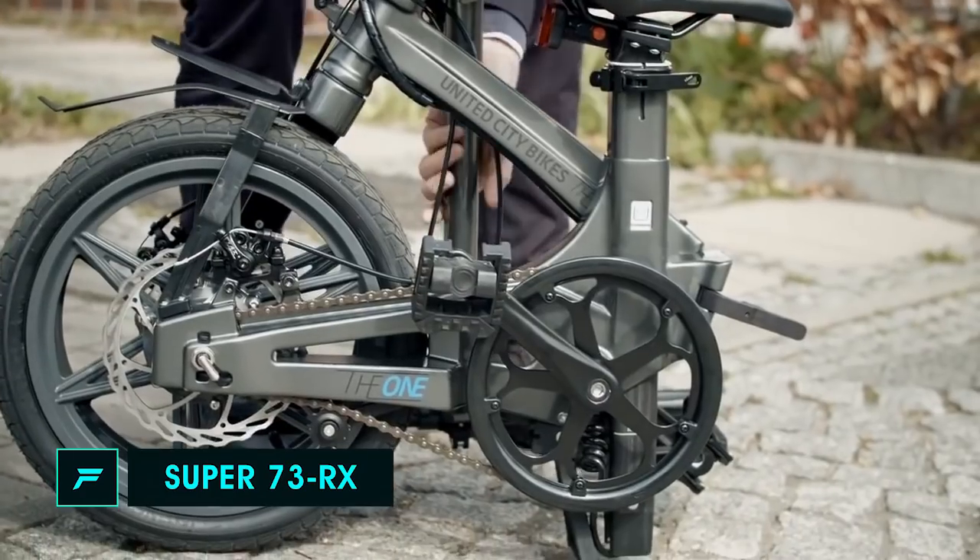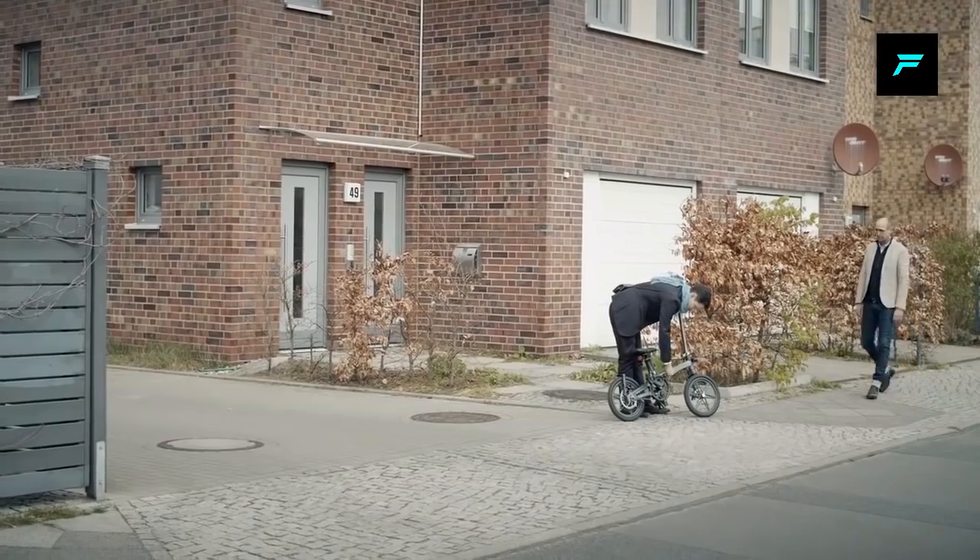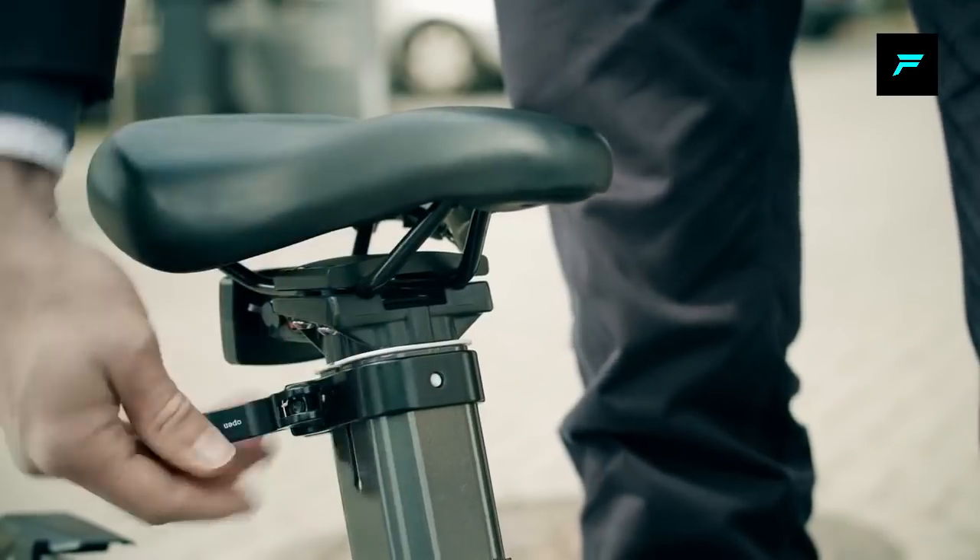Number 3: One Folding E-Bike. This bike is the world's lightest folding e-bike. It is lightweight and will be easy to use.